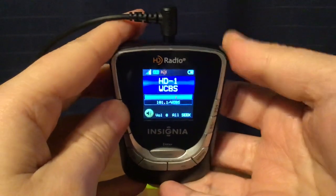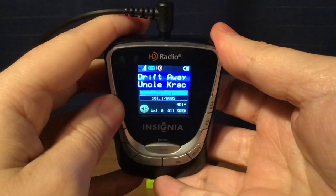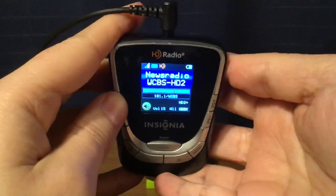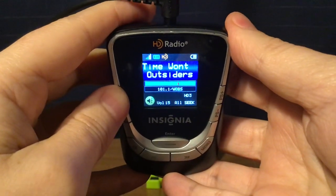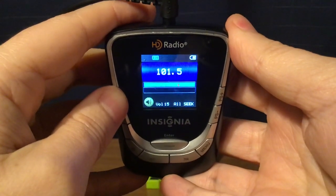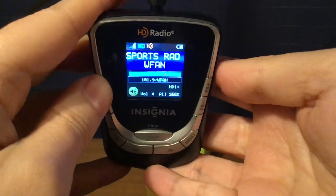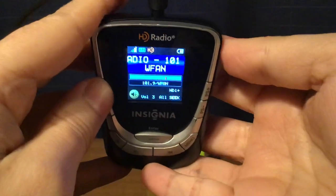WCBS FM, New York City — classic hits on HD1, WCBS 880 on HD2, and True Oldies on HD3. Then WFAN FM, New York City — Sports Radio 101.9 on HD1 and CBS Sports Radio on HD2.